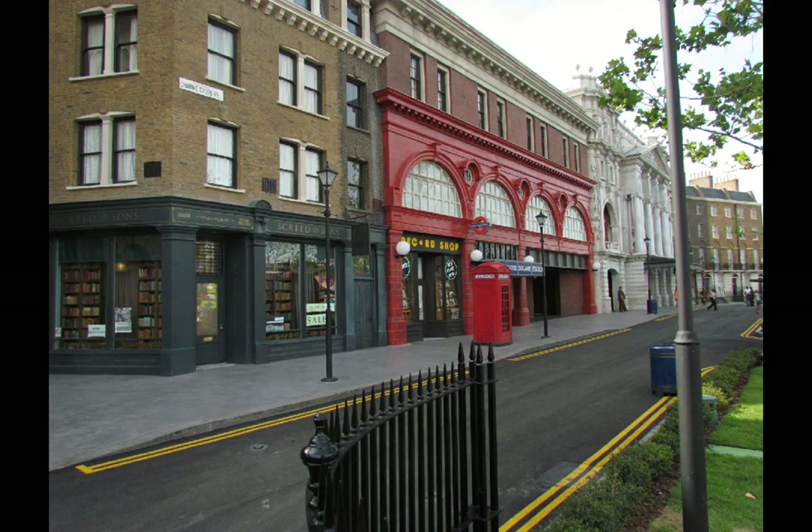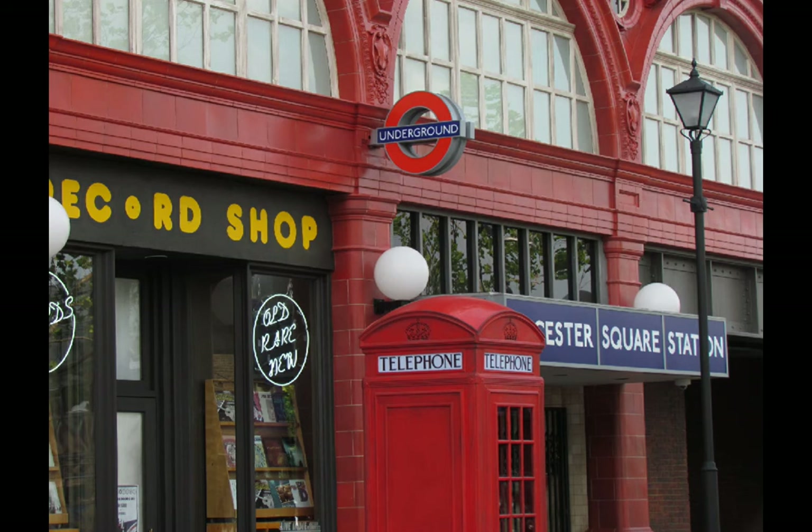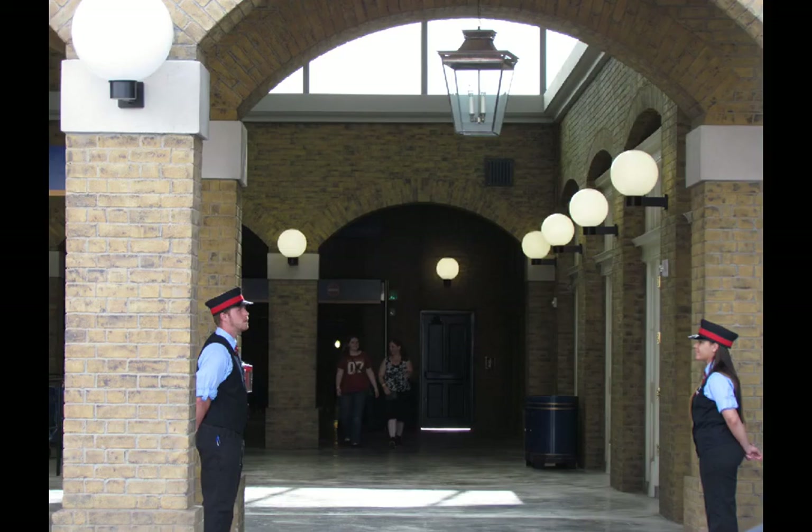But those technical rehearsals have started now. So by the time you're listening to this, the soft openings have begun. They've opened the train as I record this, and probably Gringotts will open either today or sometime this week.